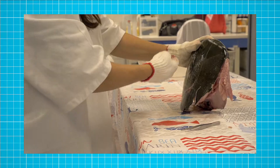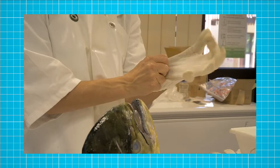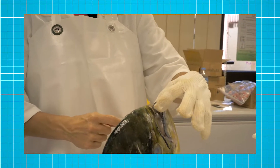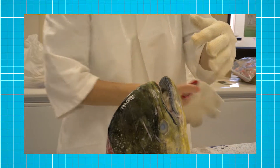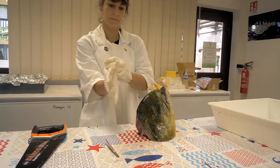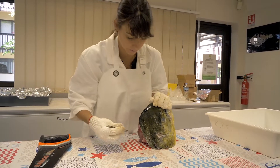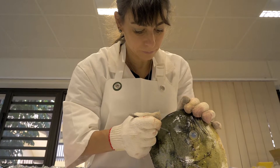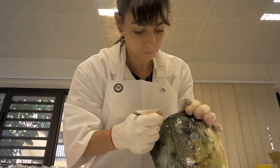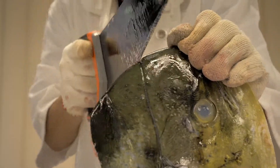The easiest way to extract the otoliths is after the head has been removed from the rest of the body. The technique I'm going to show you is cutting the top of the head of the fish to access the brain cavity. First, you need to stabilize the head on the table. What I do is I use my tweezers to trace a line on where I'm going to use the saw to cut the top of the head. I will try my best to follow that line.